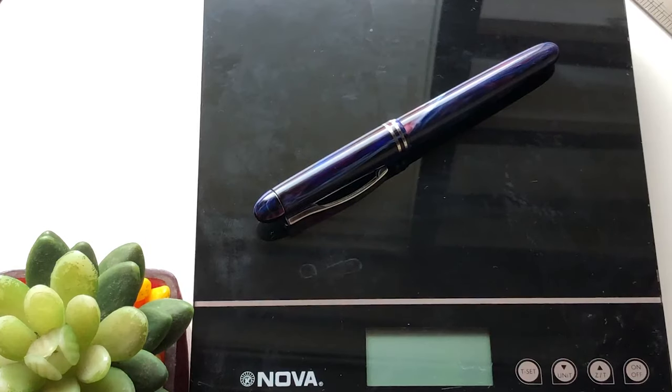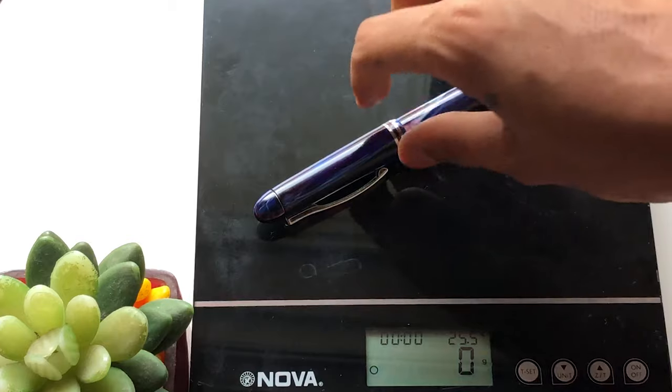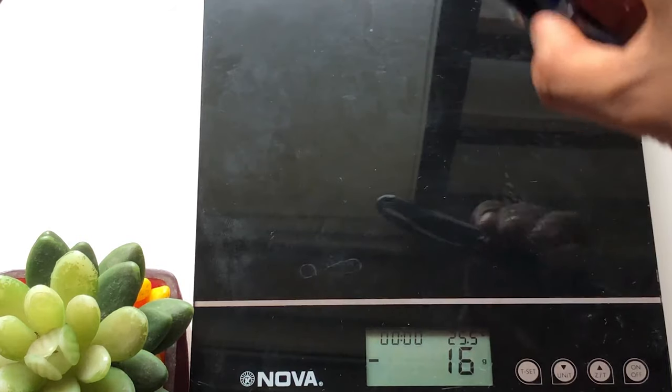Now let's look at the weight of the fountain pen, including the converter. The weight of this fountain pen is 16 grams with the converter.